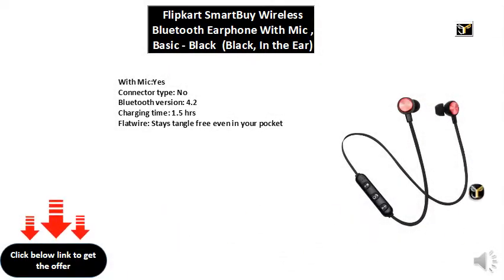With mic: yes. Connector type: no. Bluetooth version: 4.2. Charging time: 1.5 hours. Flat wire stays tangle free even in your pocket.